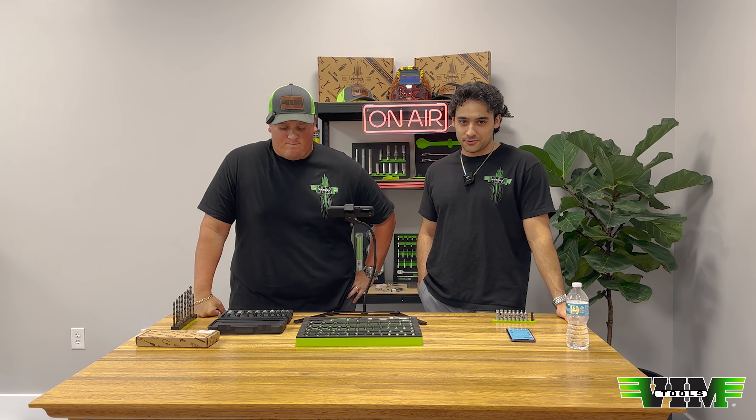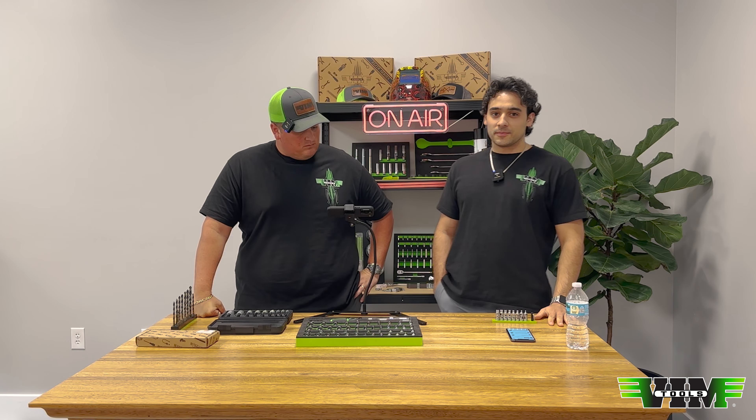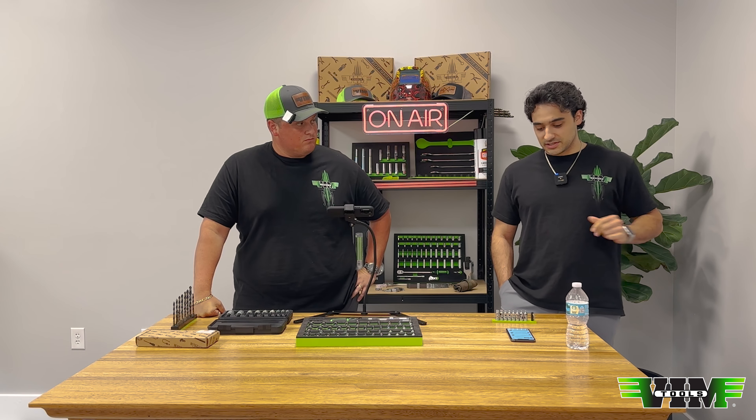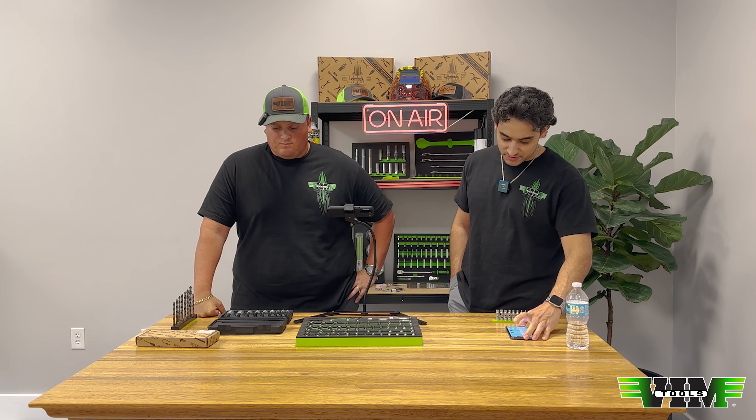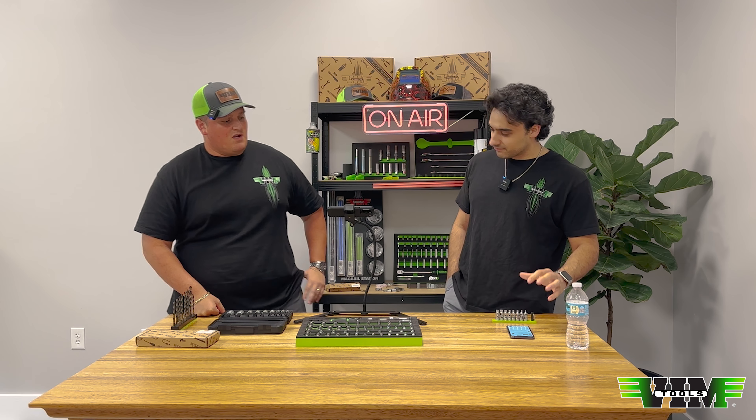What's up mechanics, happy Tuesday and welcome back to VIM Tools headquarters. We're going to go right into questions, and we have some updates and things we want to tell you about afterwards. I'm going to read these questions to you once, then answer them.